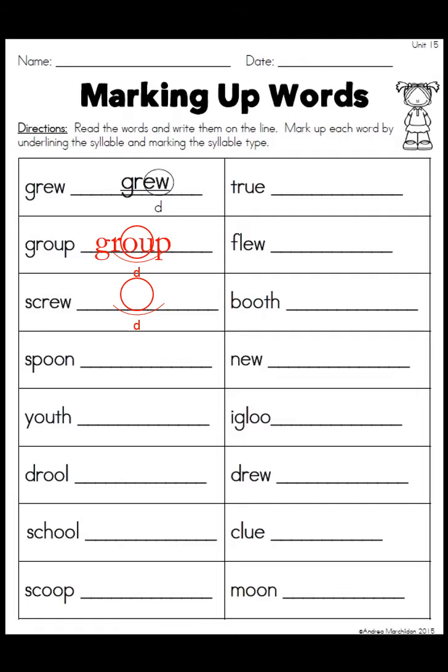There's nothing really too difficult here because every single word is marked the same way: a circle around the OU, the EW, the OO, or the UE, a D underneath, and they're all one-syllable words. I'll just read them: grew, group, screw, spoon, youth, drool, school, scoop, true, flu, booth, new, igloo, drew, clue, and moon. Make sure you've got those all marked.